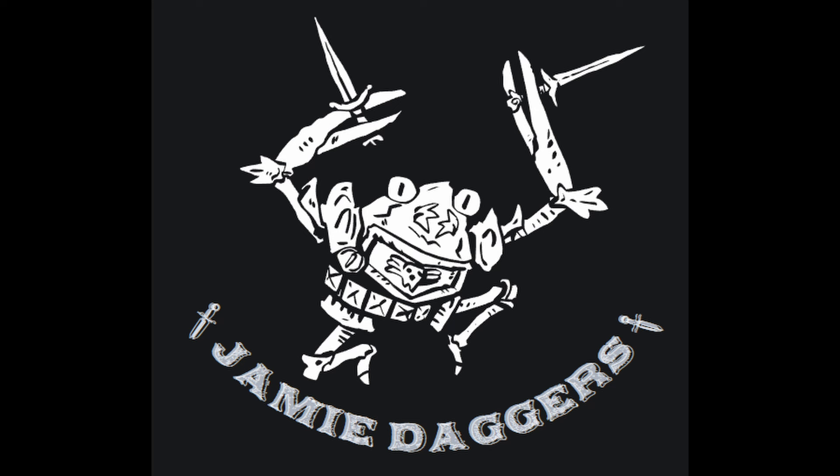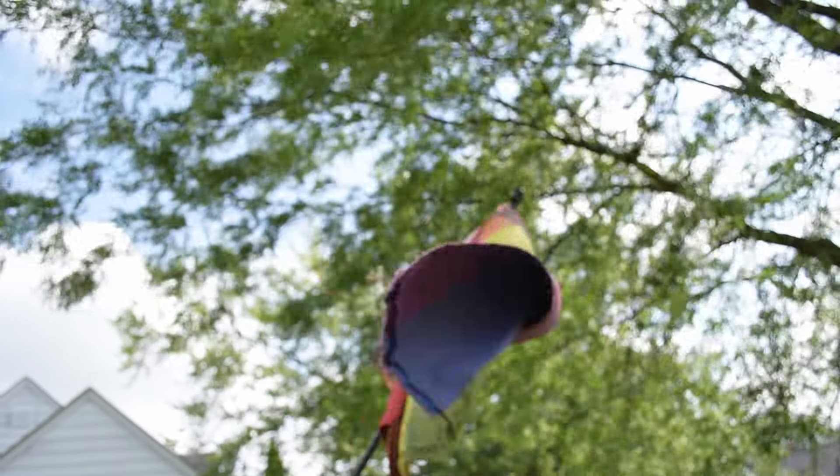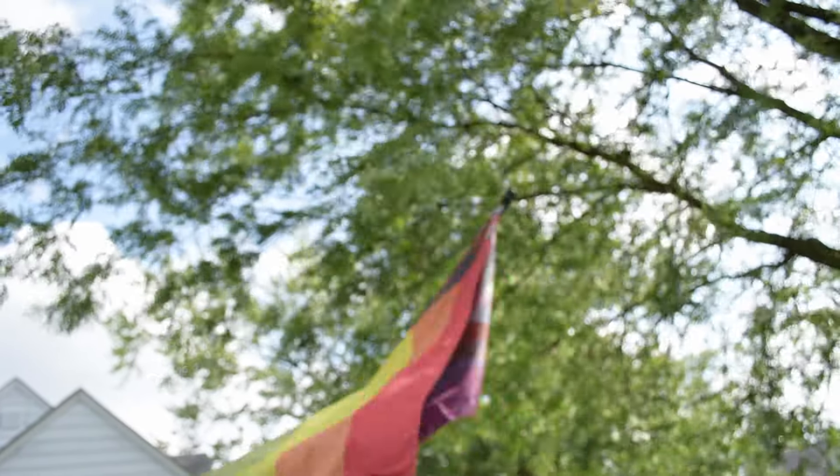Hello everybody and welcome back to my channel. We're doing a bit of an impromptu video this week in honor of Pride Month. If this is your first time here, welcome! My name is Jamie Daggers, I'm a professional mini painter and full-time content creator, and I wanted to talk to you about a little project I've been working on.